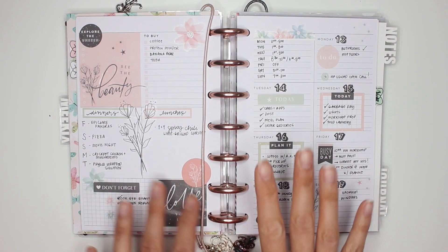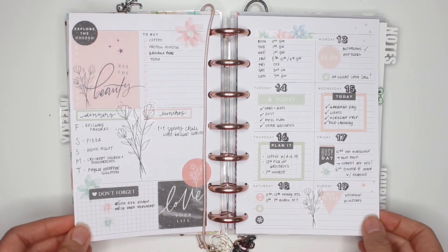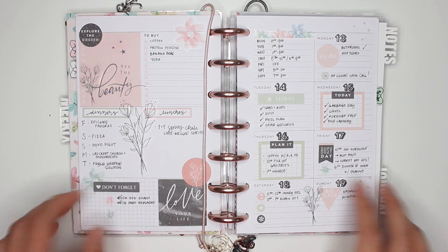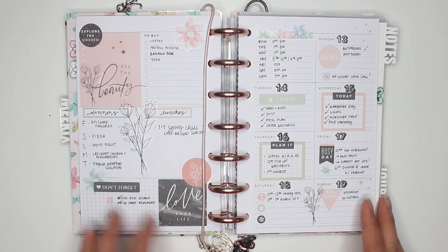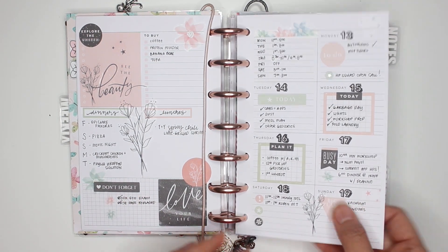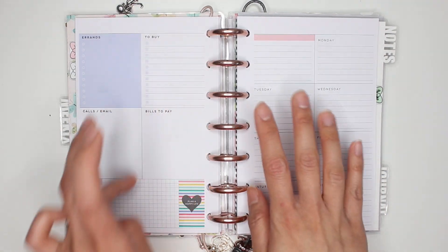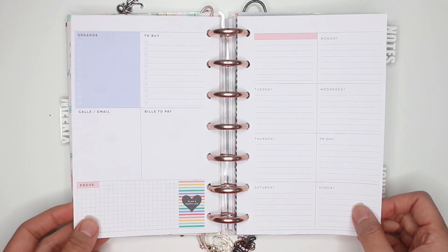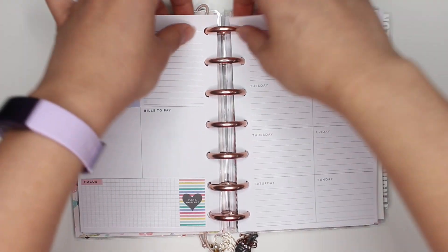Hey everybody, it's Karina with Karina Loves to Plan, welcome back to my channel. I'm showing you my spread for Monday May 13th through to Sunday May 19th where I used the free spirit sticker book and did a little bit of stamping as well. That stamping is going to translate to this page because one of my YouTube subscribers said they'd love to see an all-stamp spread, so I decided I'm going to do it.